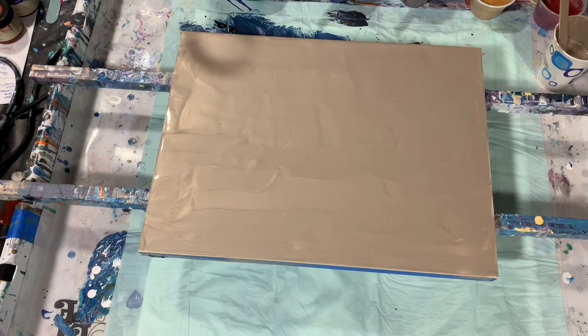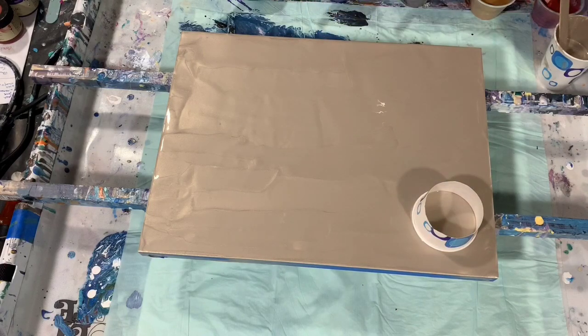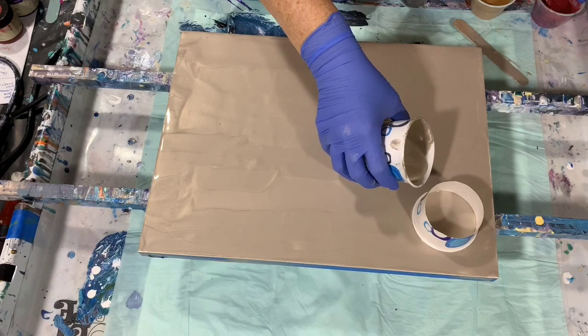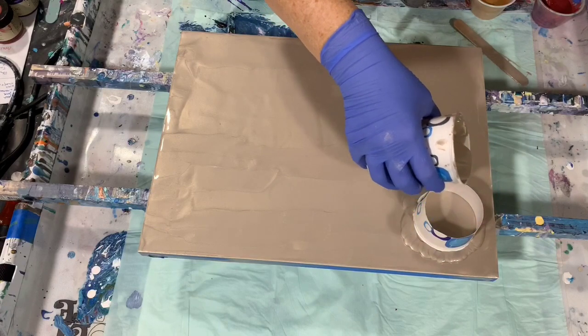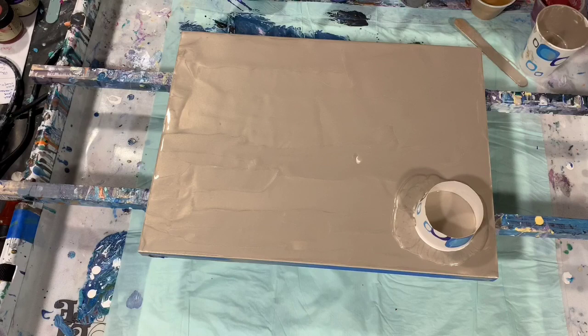So let's get started. I'm going to put my cup starting right up here on this corner, and I will add a little more of the base coat around the cup just to help it move. If you've seen some of my other videos on the traveling cup, you know sometimes you have to help that cup along — it doesn't want to move on its own. A lot of other artists have done this type of pour also.